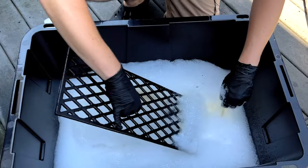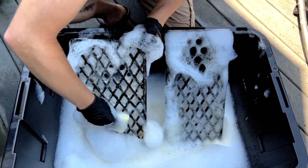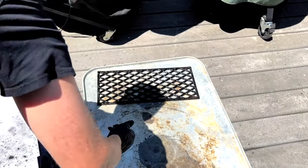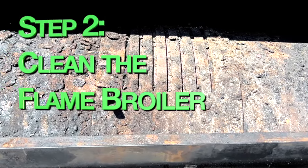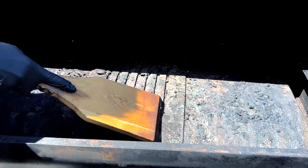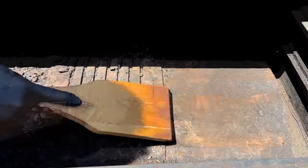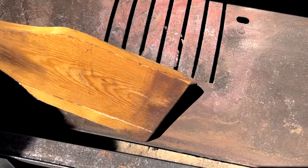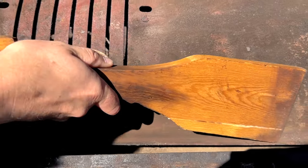This will help keep everything contained while you're cleaning and avoid any grease stains getting on your deck or concrete. If they're really dirty you can let them soak in the water for a little while first. Then give them a good scrub on each side with a kitchen sponge, rinse them off and lay them out to air dry. Step two is to clean the flame broiler. This metal gets pretty hot even at lower cooking temperatures so most everything on here will be pretty well charred. I like to use a wooden grill scraper to scrape off all the charred pieces.